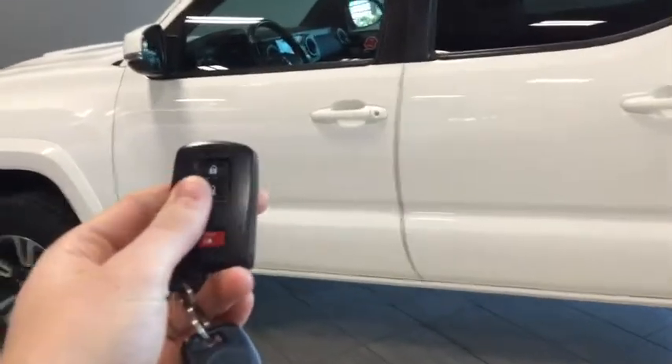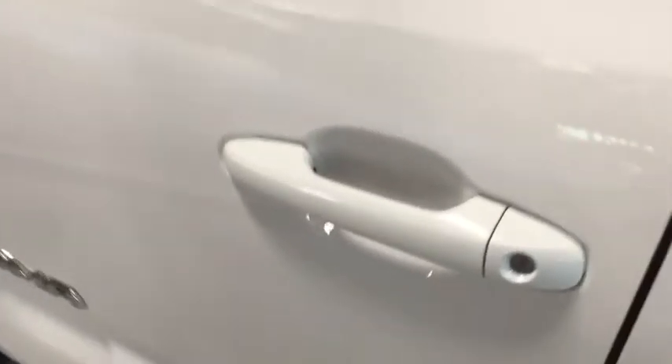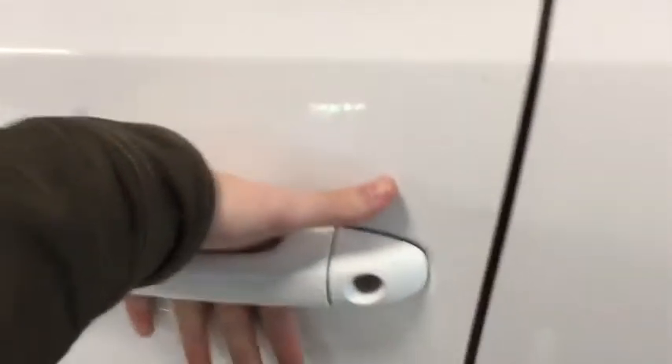Helping us into the Tacoma, we've got our smart key system — we have the lock and unlock plus we also have our physical key as well. In order to lock up, all we do is put our finger on those two lines, and then to unlock we place our hand inside the handle.